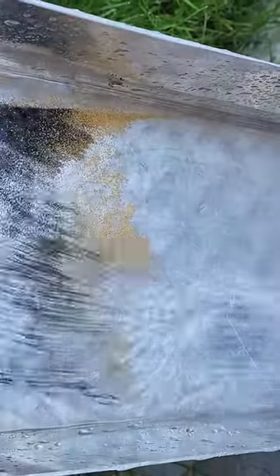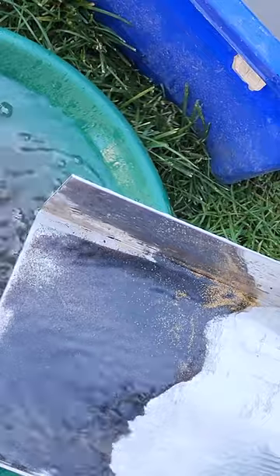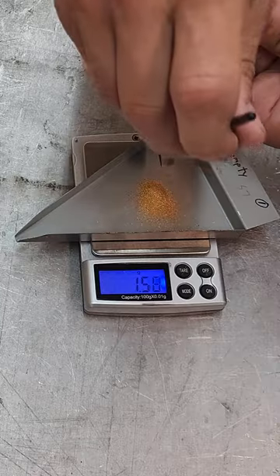A nice little line of gold building up here. Just painting the box. Confident here that I have over a gram. Look at that color. Nice. 1.58.